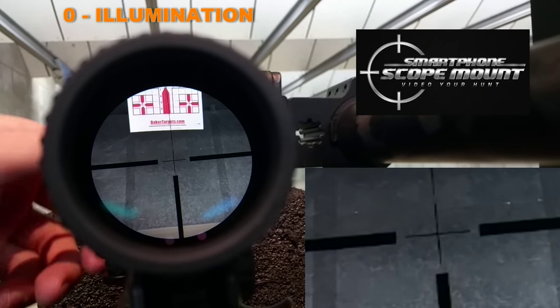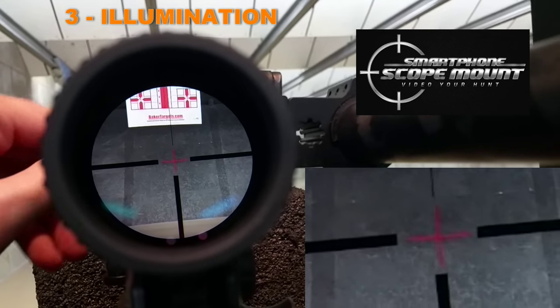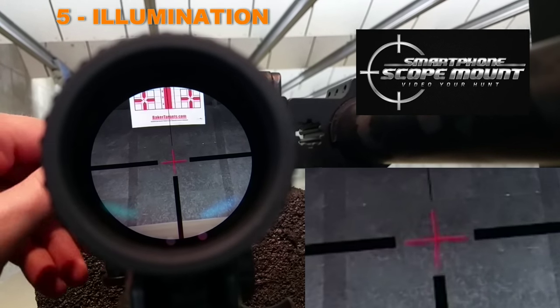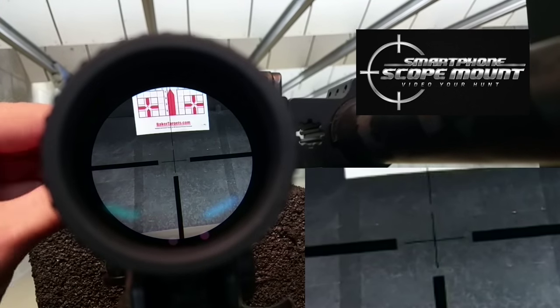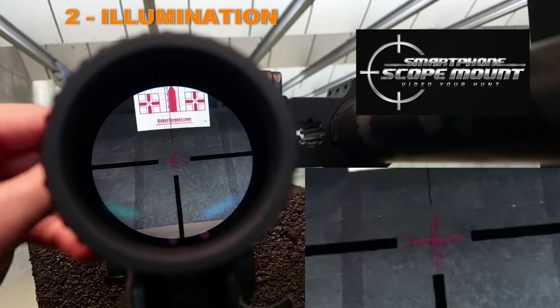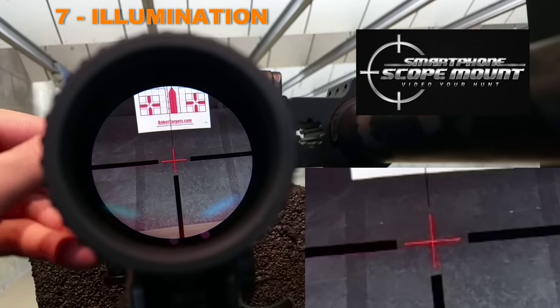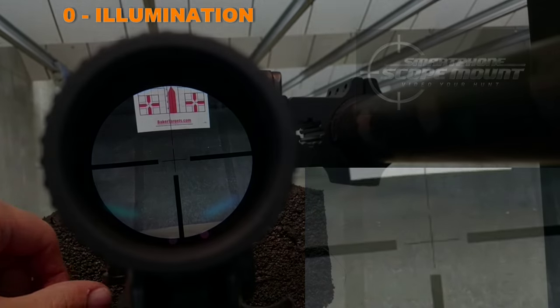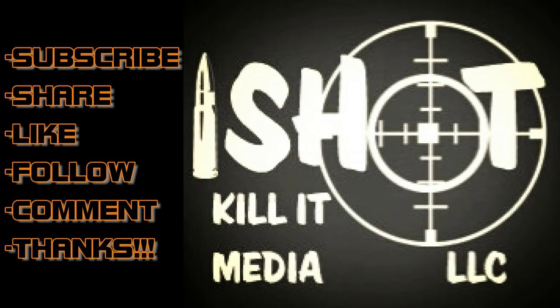I'm just going to go ahead and show you the illumination one more time quick. We've got illumination one, two, three, four, five, six, and seven. Cycling through: zero, one, two, three, four, five, six, seven, zero.